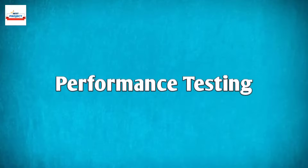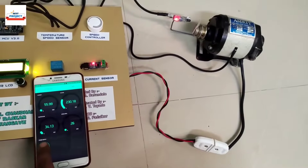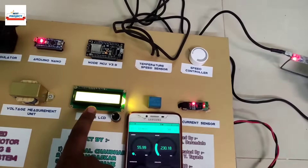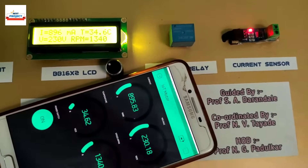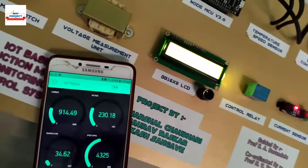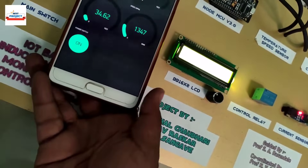Let us test the setup. Let's turn on the motor using the app button. The motor has successfully turned on, as you can see. All the parameters are available on the LCD screen as well as on the Android app.